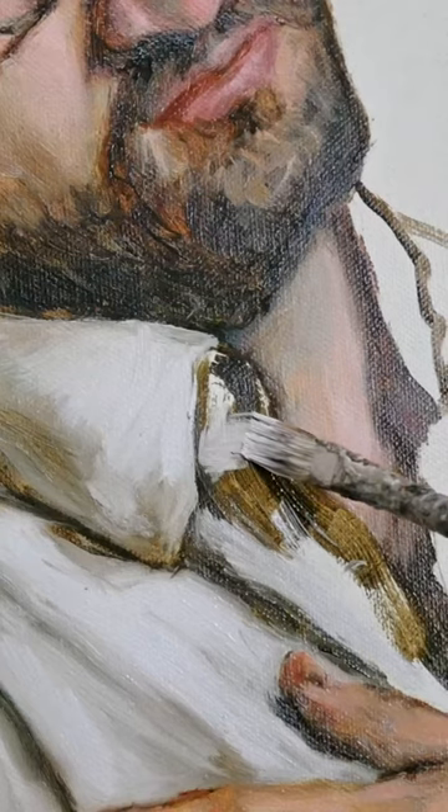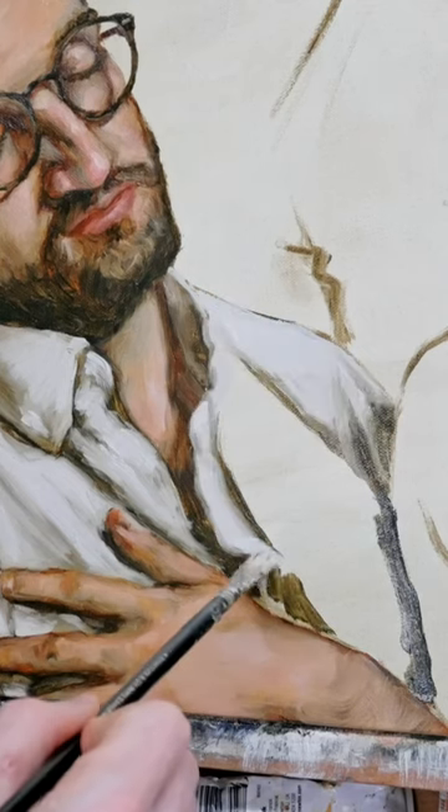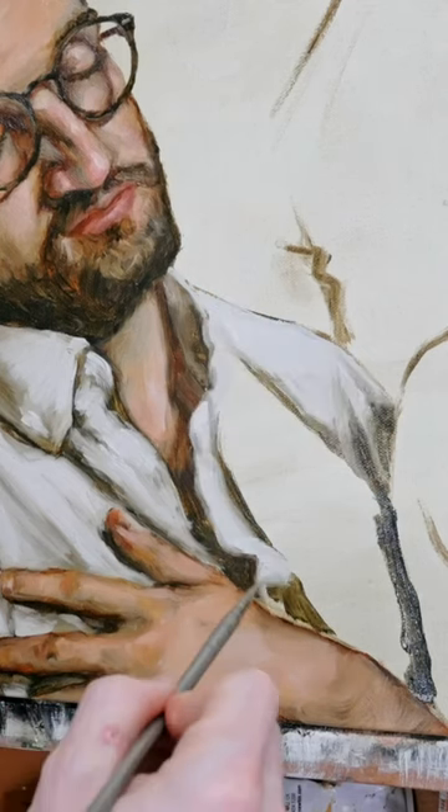We're going to do the same thing for both the collar and the opposite side of the shirt, remembering to let our brushwork follow and mimic the form of the shirt and texture.